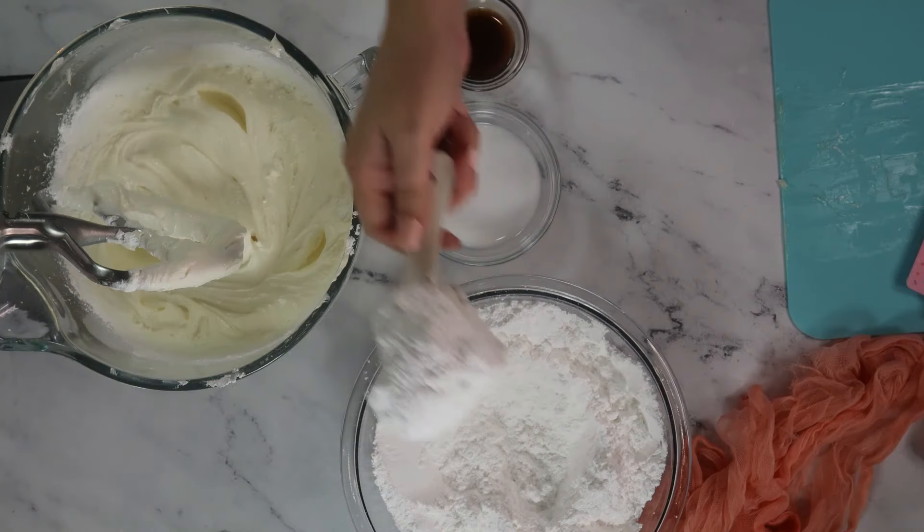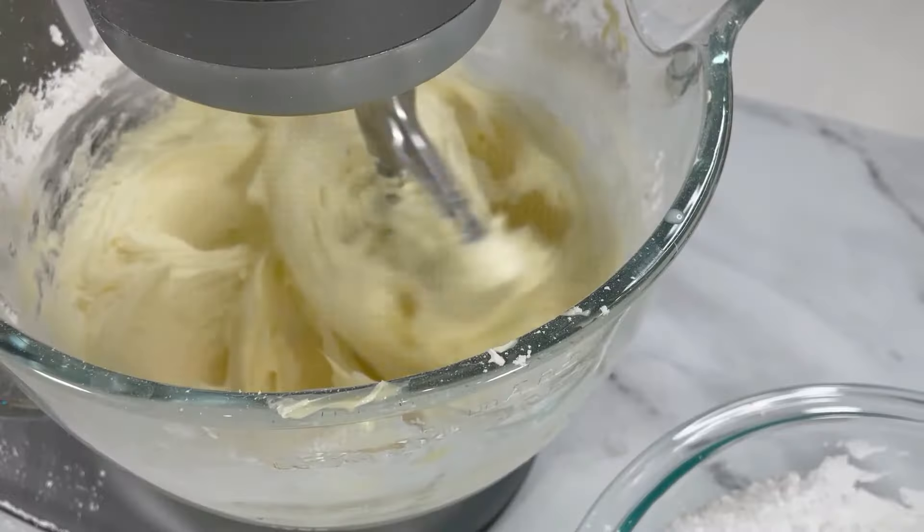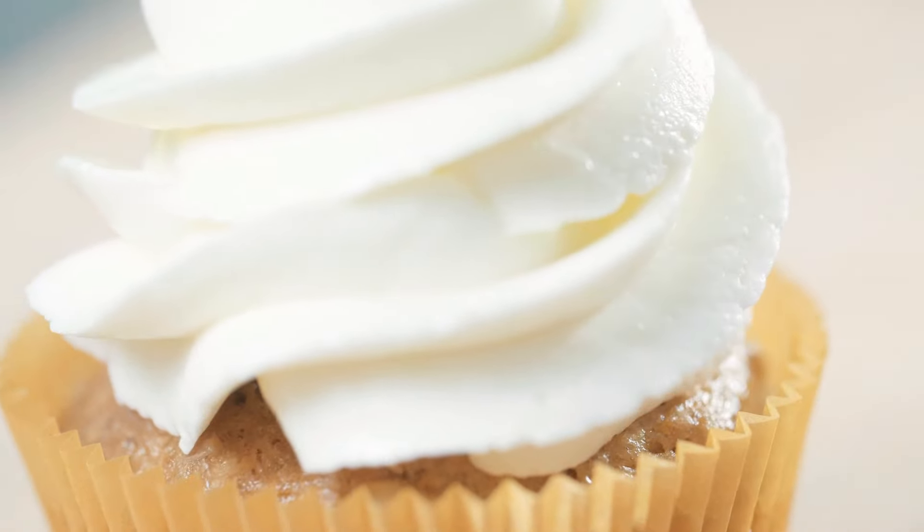This frosting is perfect for cakes and cupcakes. It's so easy to make, you only need one bowl. You'll be satisfying that sweet tooth in no time with this easy to follow recipe. Like it now and let's get baking.